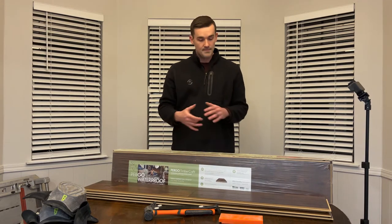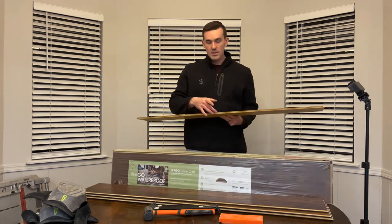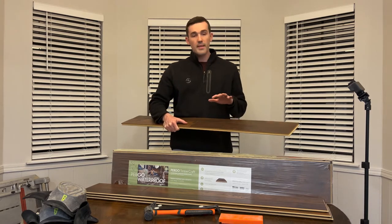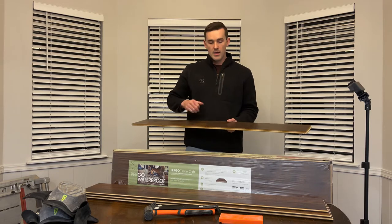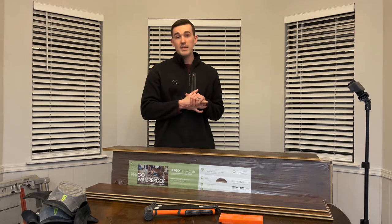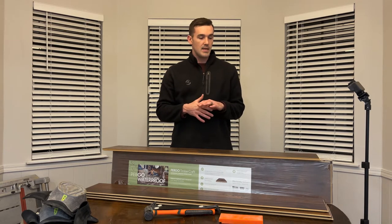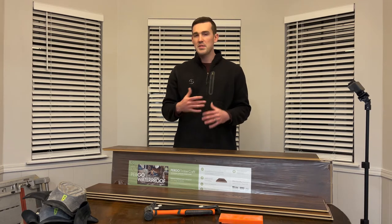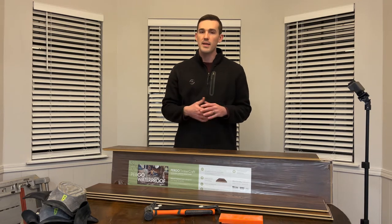It's got locking technology — the tongue and groove — which really helps with installation. One tip: you want to let these acclimate for about 24 to 48 hours inside where you're going to be installing them. When I bought all my flooring, I ended up putting about 80 to 90 boxes in my living room and had them there over a week before I started installing. I would suggest at least 24 to 48 hours so the flooring can adjust to the humidity and temperature of the room.